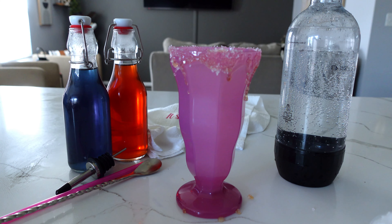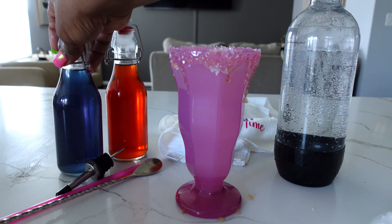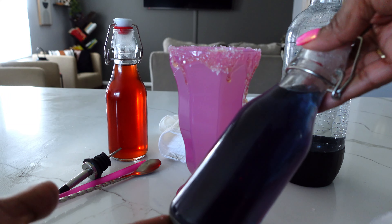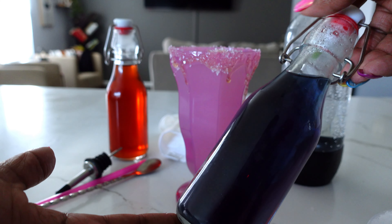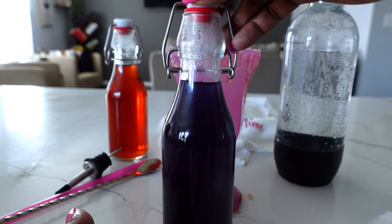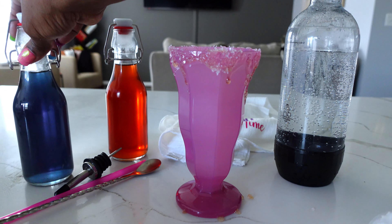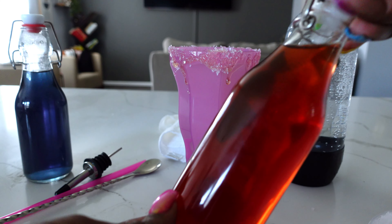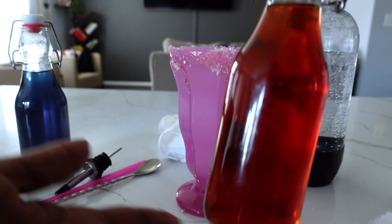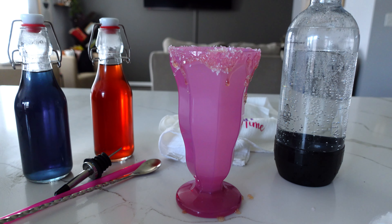Cory's playing Minecraft on her Nintendo Switch — that's what she likes to do to unwind after school. If you're wondering how this is still considered tea time: I made these soda syrups for Cory while she was at school. I used some herbal tea — this one has lavender and butterfly pea for that blue color, and then this one is rosehip with a little bit of hibiscus.